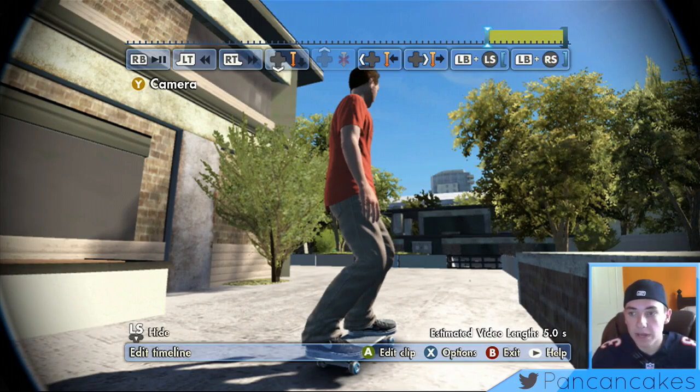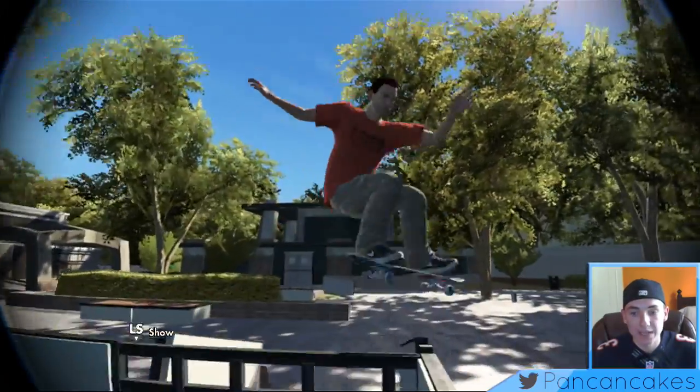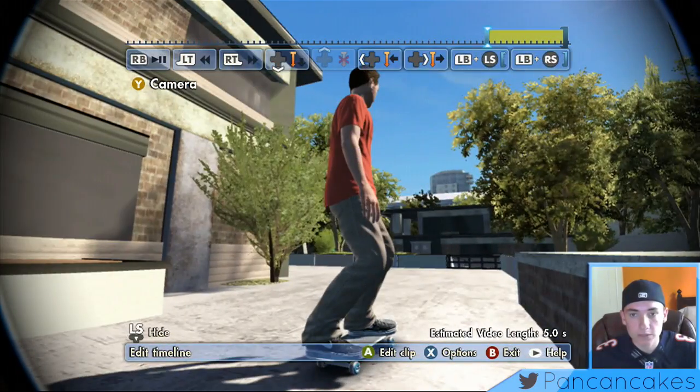All right, now I have my clip and I have a plain timeline — I've done absolutely nothing to it. The only thing I actually did was change where the clip starts. I'm going to play it right now: boom, he does the nollie inward heel, the back tail I think, and then boom, rides away.